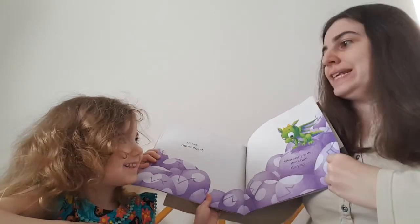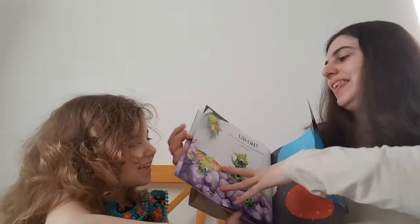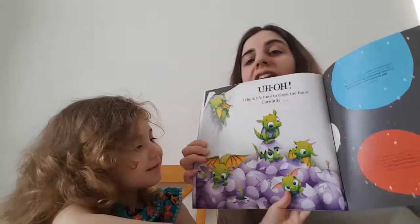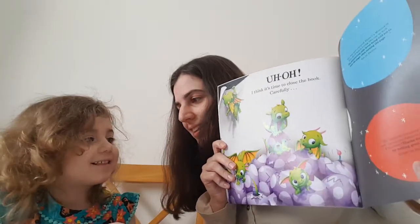What do you know? What is on the next page? Oh, I think it's time to close the book carefully. What was on the last page? More dragons. What do you say? Bye. Bye-bye.